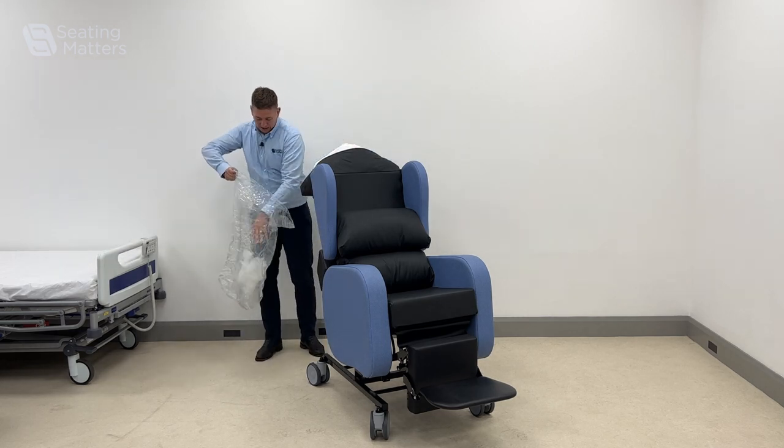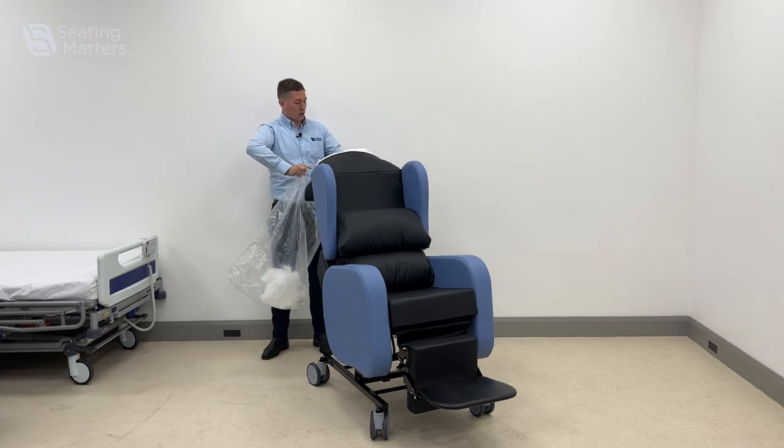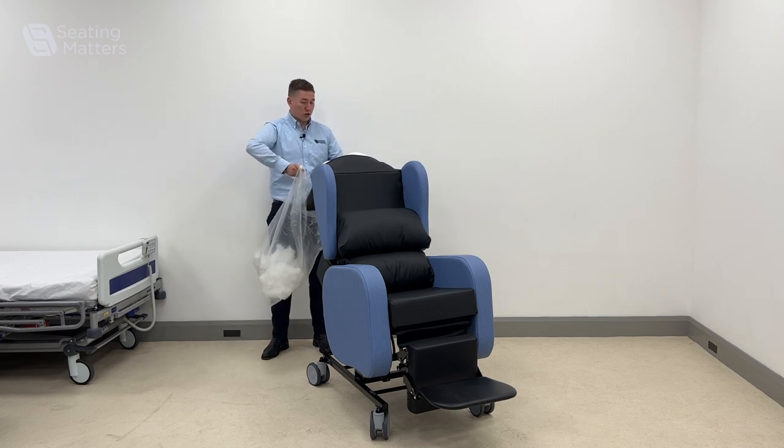I would recommend when you take this stuffing out, just hold on to it, because you may want to put some of it back in again as people's condition changes or if you're using the chair with someone else.